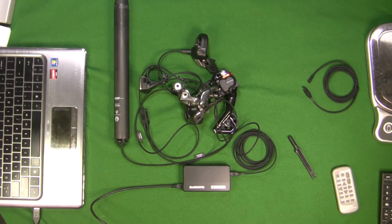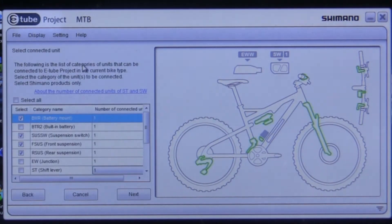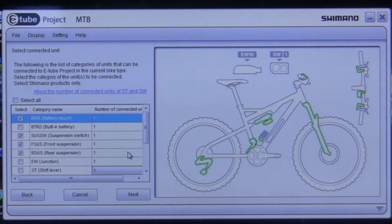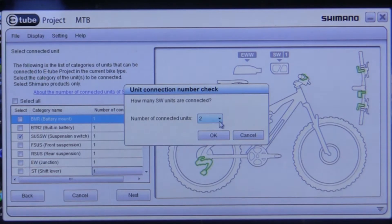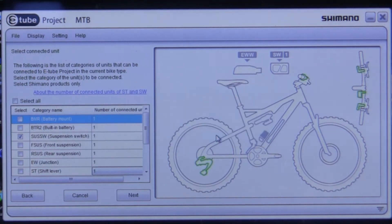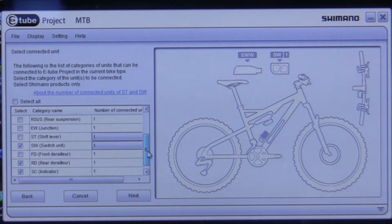I already went to the Shimano website and downloaded the E-Tube Project software and loaded it on my computer. We're going to hit complete and then go to connection check. It wants me to select the different components I have — I don't have a front derailleur, so I'll turn that off. I don't have an external battery, rear suspension, or front suspension. I do have one switch. I'll also turn off the suspension switch that was still checked, then hit next.